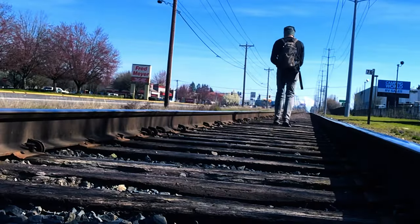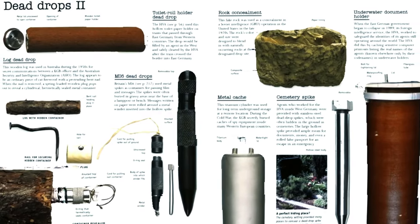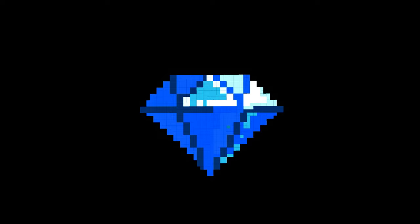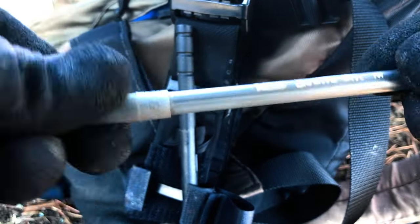If you're on the run and need to buy yourself some insurance, try using a dead drop spike. Dead drops are used by spies to pass and collect information covertly. Think of them as your own little buried treasures. Use a Bic pen like this — they make great vessels for hiding secret notes and money.